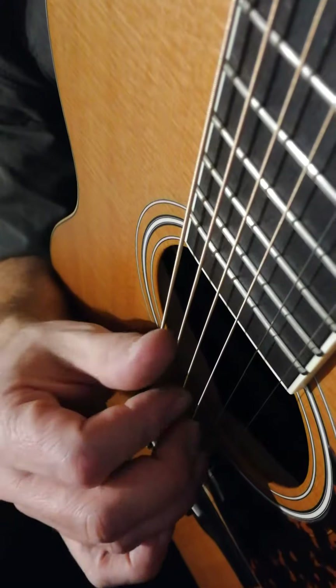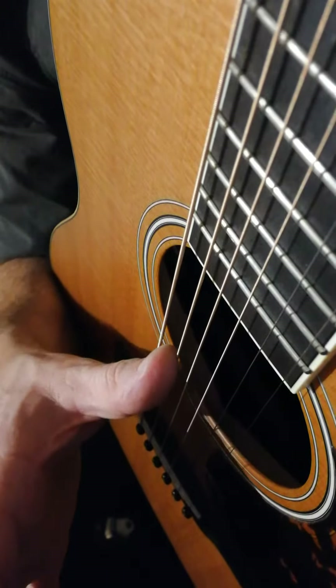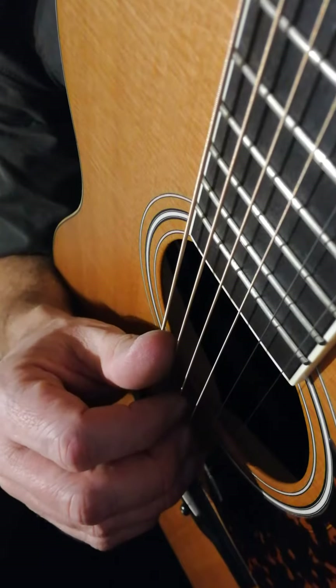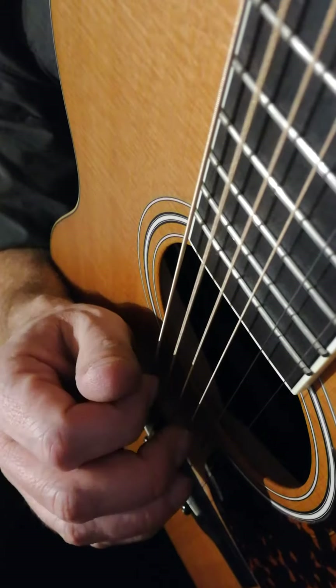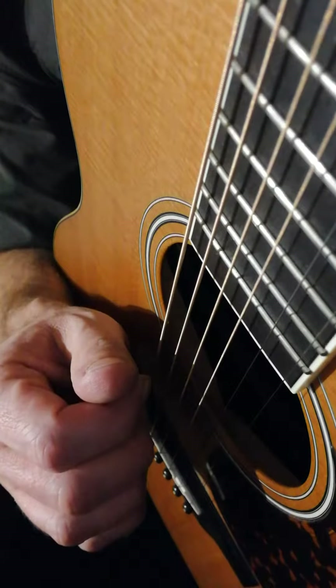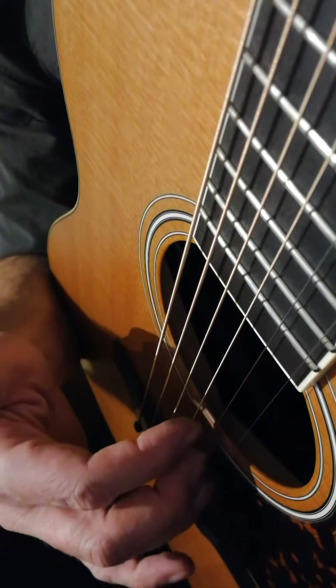The next chords are C and D. Put your thumb here on the A string and the other fingers are on the same strings you had before. You use that same six-note pattern twice. C would go like this — so that's two measures of C.